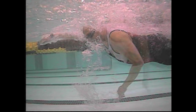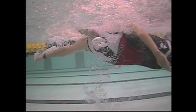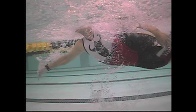One-arm drill thinking about the vertical forearm, fist with paddle drill, maybe some dog paddle drill — and just keep working on that technique. That's really it for you.